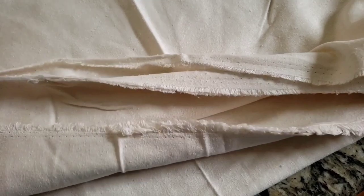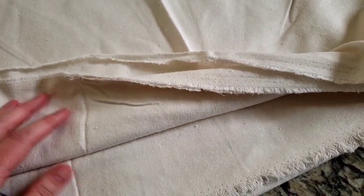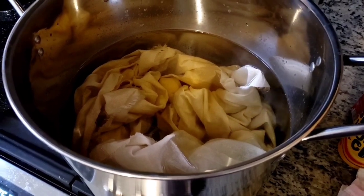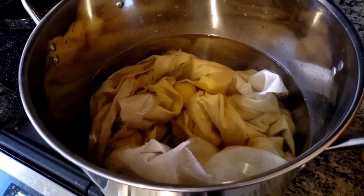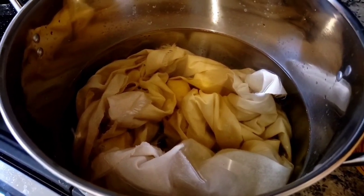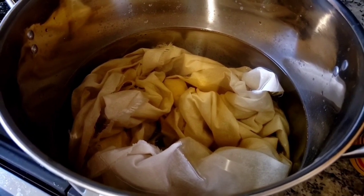I'm going to cut this down a little bit so it's more manageable, then get it pre-soaking for the night so it can be mordanted tomorrow and we can dye with it. The first batch of silk is mordanting in oak gall tannins right now - oak gall tannin extract. We'll also do a batch in alum.